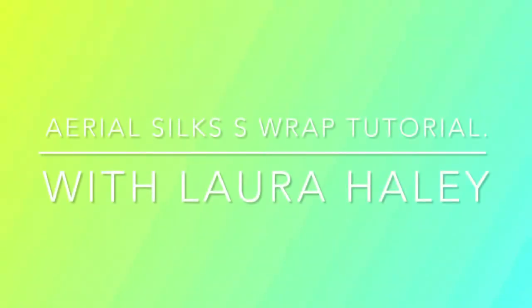Hi everyone! I find this setup for S-wrap the most popular amongst aerialists who are training their S-wraps.